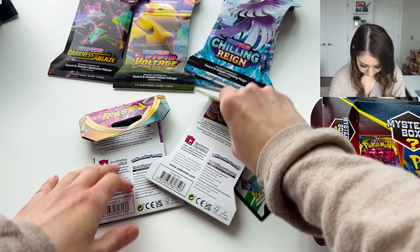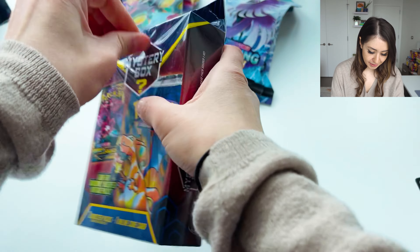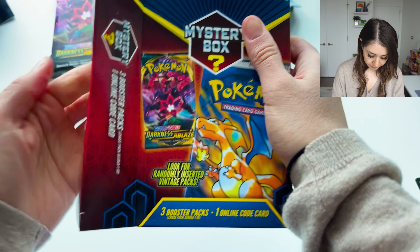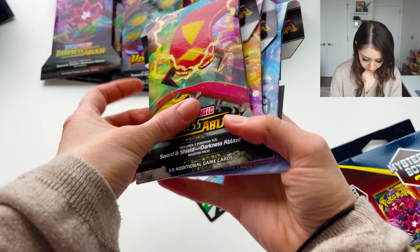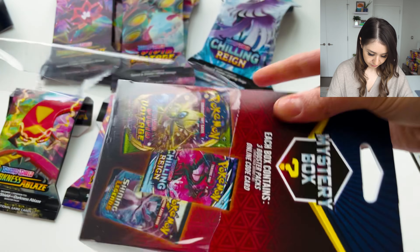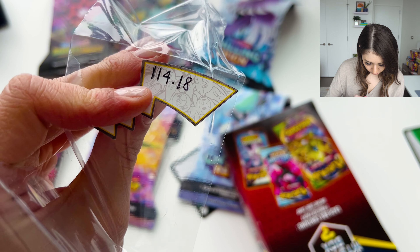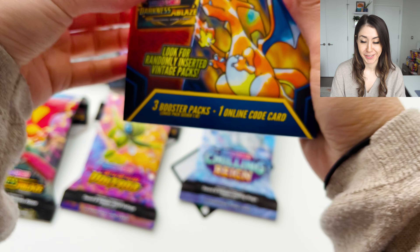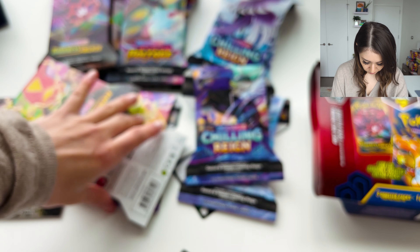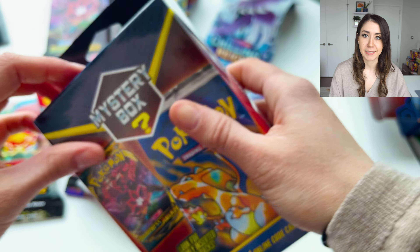Box two has Chilling Reign, Vivid Voltage, and Darkness Ablaze — same as before. I would be really excited if we got something different but I just don't think it's going to happen. This one was the heaviest, coming in at 114.18 grams. I still think we're going to get the same thing — yep. I don't know why this one was heavier; maybe it was the code card or some extra plastic.